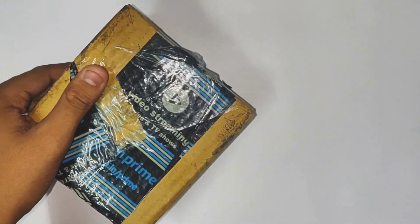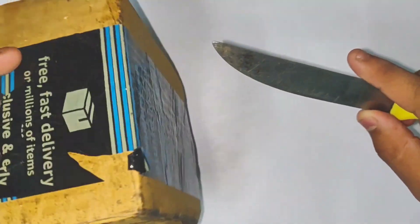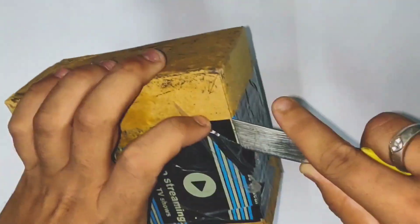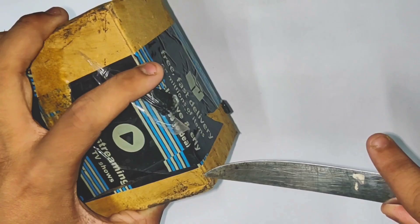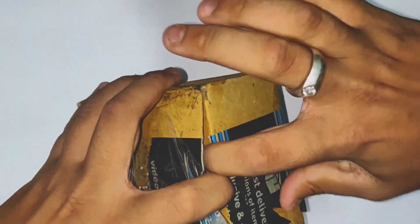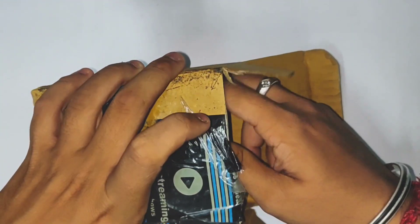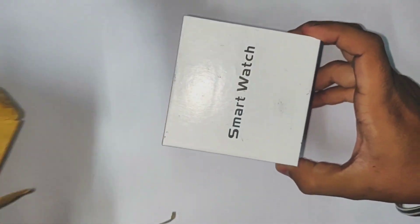So if you look at the box, you can unbox it. If you put the tape in, you can cut it. So you can cut the tape and cut the box open. You can use the box — there is a smartwatch inside.